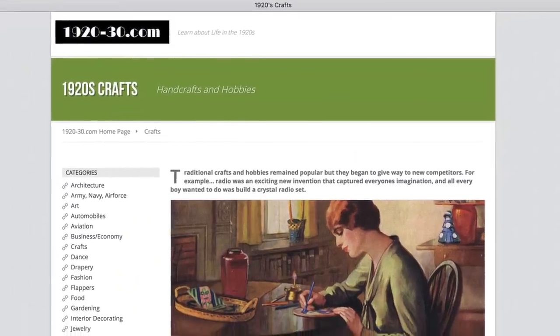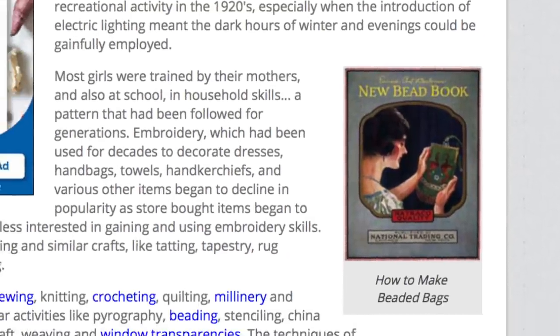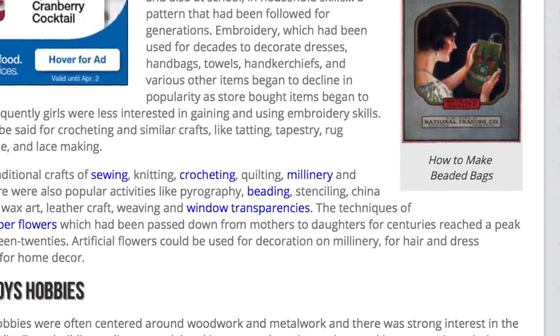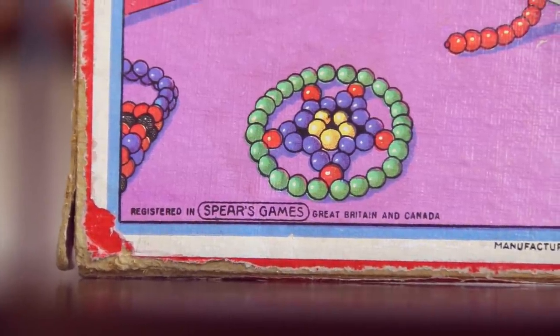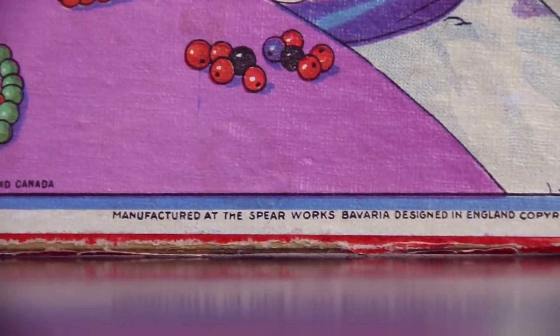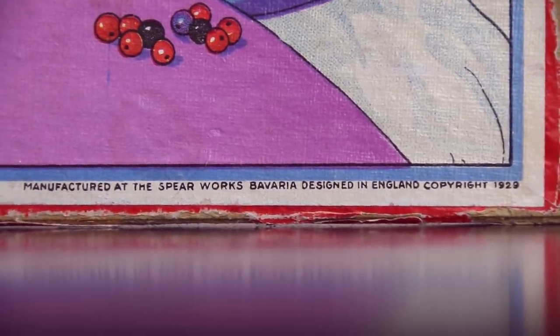I'm going to try to do some research on crafting in the 1920s and 30s to see why this kit may have been significant. This kit was registered in Spears Games, Great Britain, and Canada. It was manufactured at the Spearworks Bavaria, designed in England, copyright 1929. Fun fact: my grandpa was actually born in 1928 — his 90th birthday was last year.